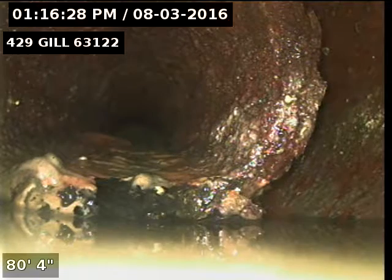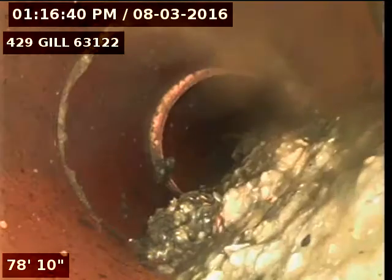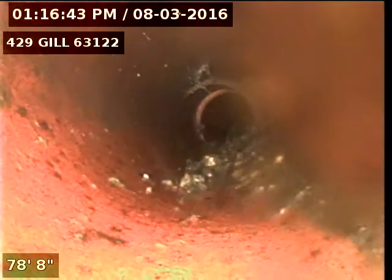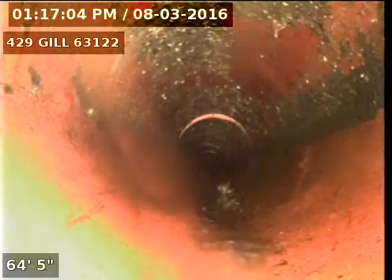I've now got the camera going upstream and we're looking at the cast iron where it meets up with the 6-inch clay. I'll go ahead and record as I come back. Here you can see there's still some debris in the line. I've got water running on top of the ground where the water had backed up out.